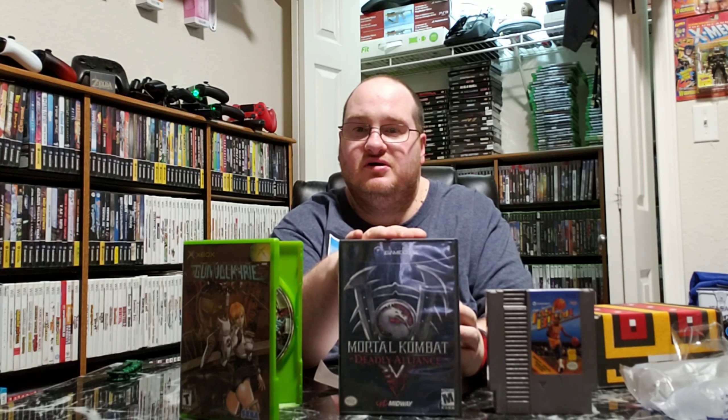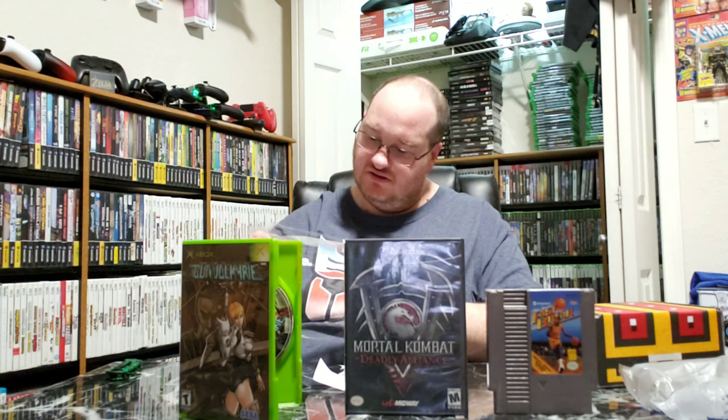Let's open this Gun Valkyrie up and see what's in it. I thought it was a reseal, but it is really, really clean. It is complete — and wow, this looks untouched. It might have been an original factory seal, so it was new. I just opened it up, but that's fine — you can't play it unless you open it!